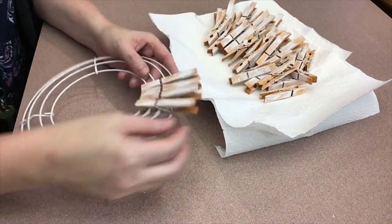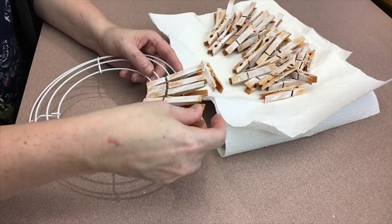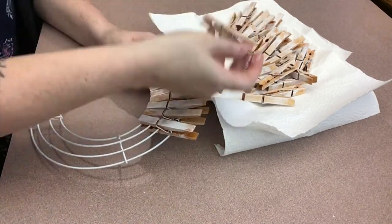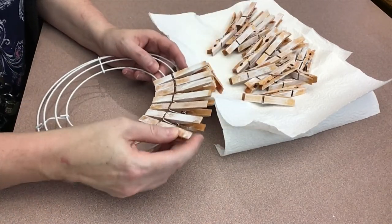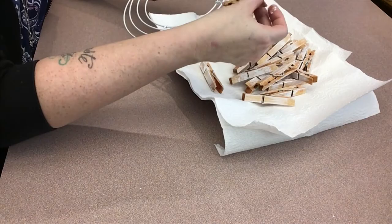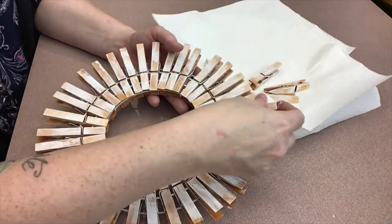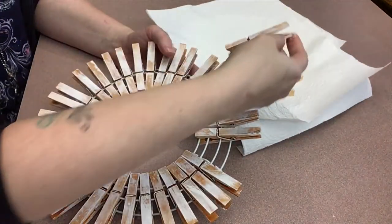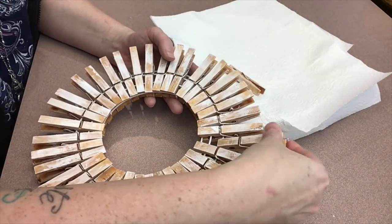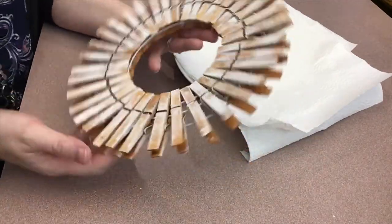To do the 40 clothespins it took about 10 minutes. The first little ridge clips right onto the first circle in the wire wreath, and the second part of the clothespin clips onto the second wire ring. As you near the end you'll see that it kind of evens itself out, but once you get all of the clips on, if there are any adjustments you need to make — scoot a few over or make a little extra room — you can, and then you end up with this nice effect.